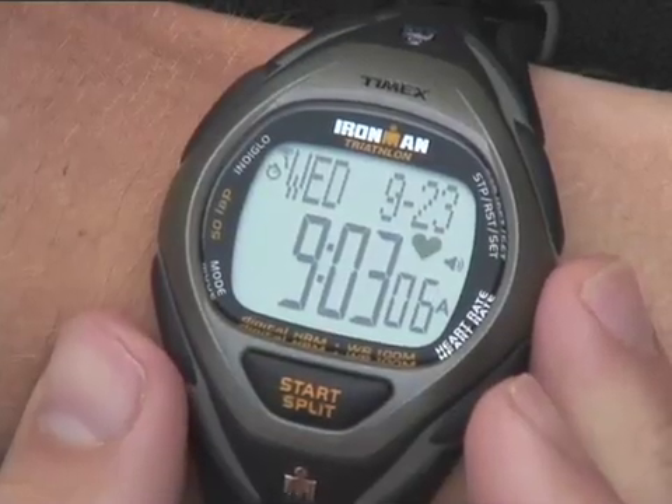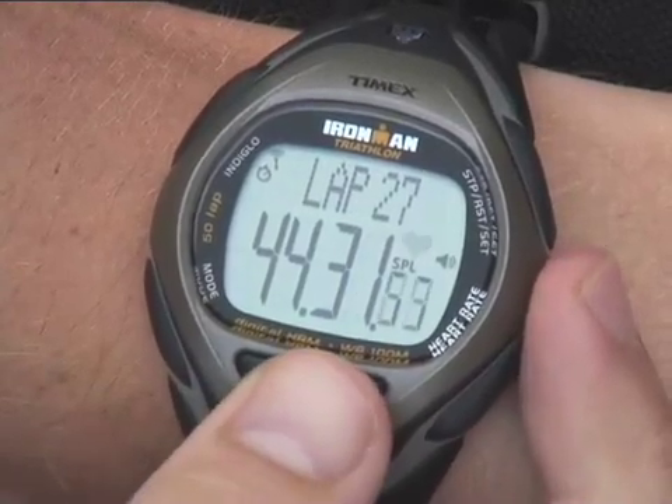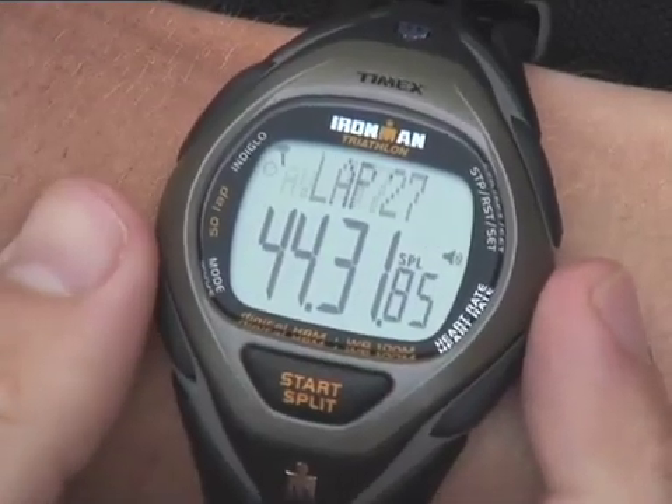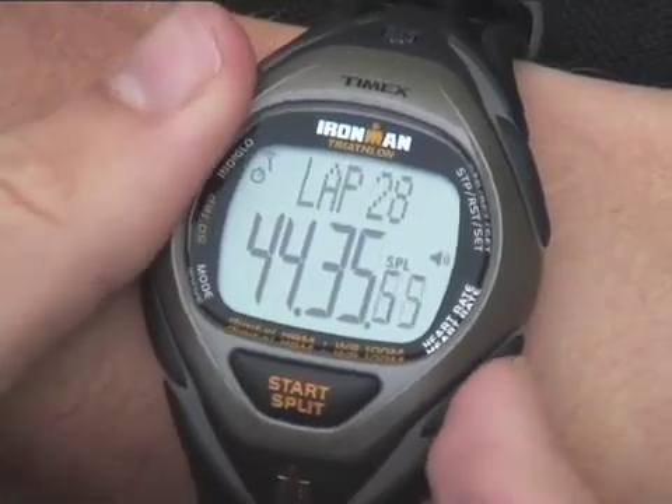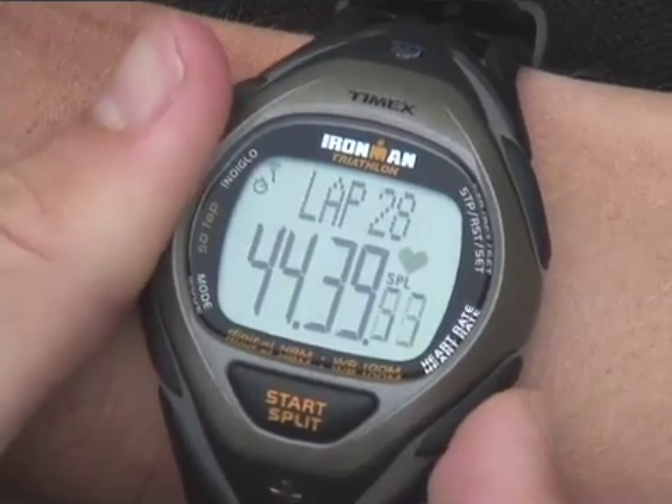When the chronograph is running, the watch tracks elapsed time and heart rate data. Every time you take a lap split, the monitor will calculate your average heart rate for that segment. To turn off the alert function, simply hold down the heart rate button.